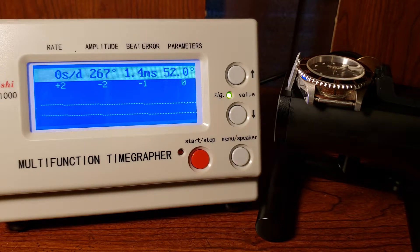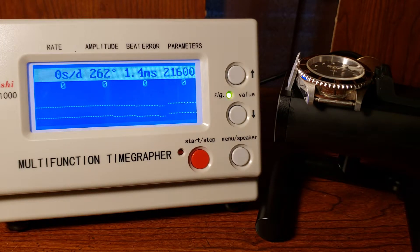The rate has fluctuated between plus two and negative one seconds per day, running about zero seconds per day. The amplitude is 267 degrees — that's the rotation of the internal wheel out of 360 degrees. The beat error is 1.4 milliseconds, which is the amount of time it takes the internal wheel to reverse direction.